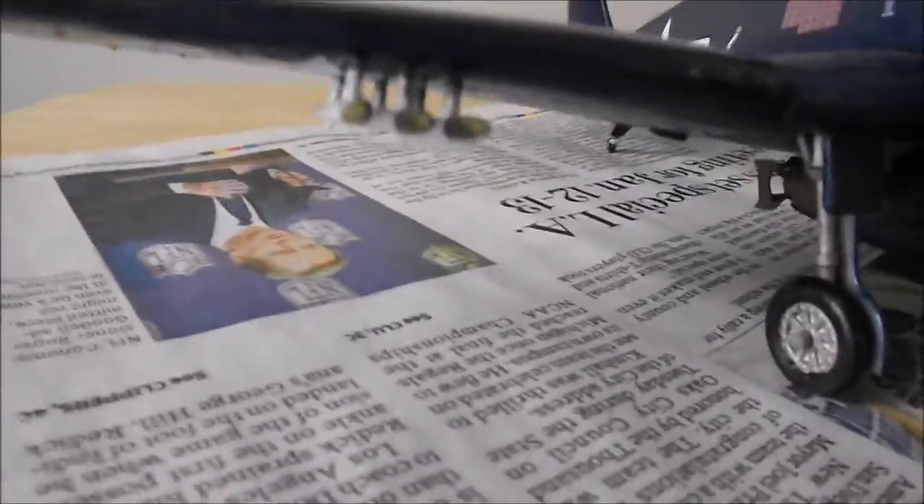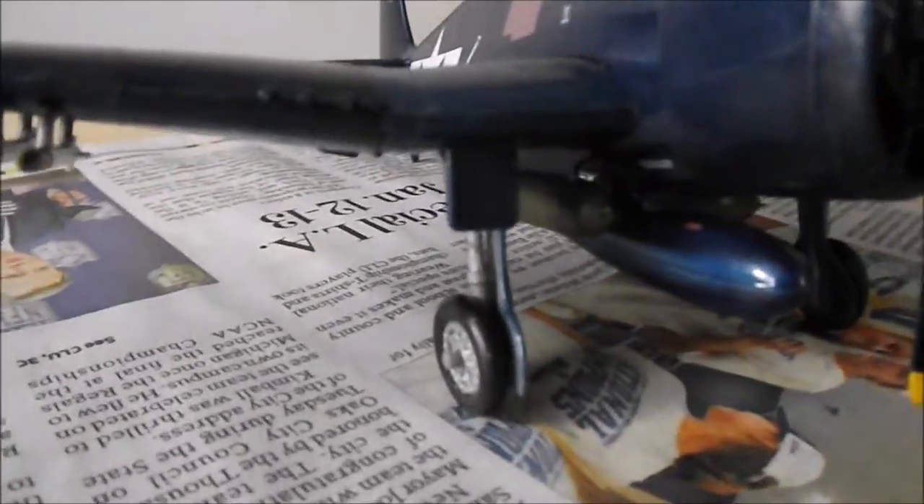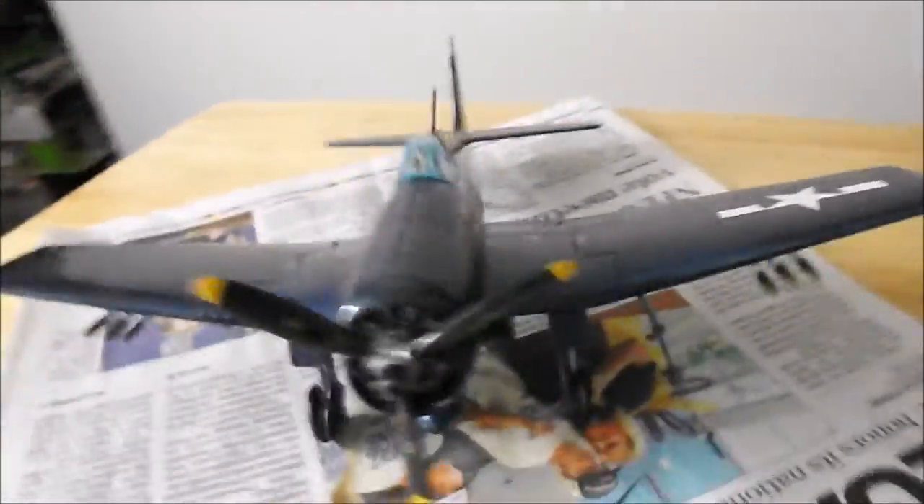The kit was very simple to build. Just a lot of patience was involved, especially when you glue these landing gear doors and the wing into the fuselage.